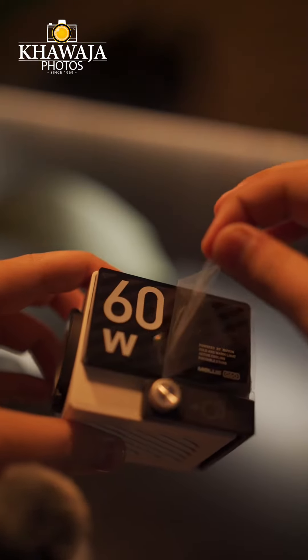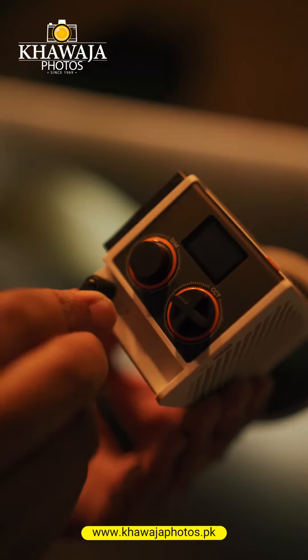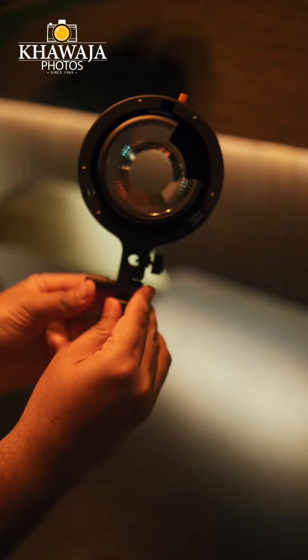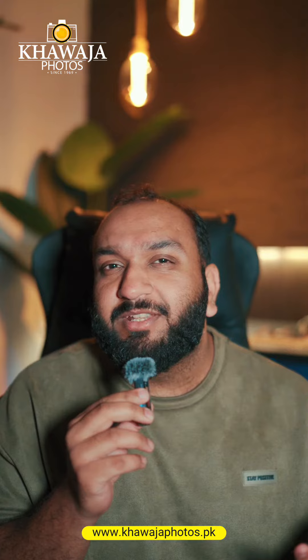So now let's turn the light on. Let's connect the charger. And the fun thing is that the light you are seeing in this video is actually the Mollus G60 light — pretty impressive. Its intensity is not much at this time; we are working on just 2%.